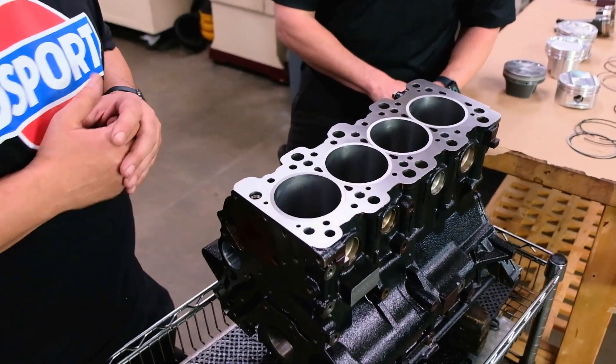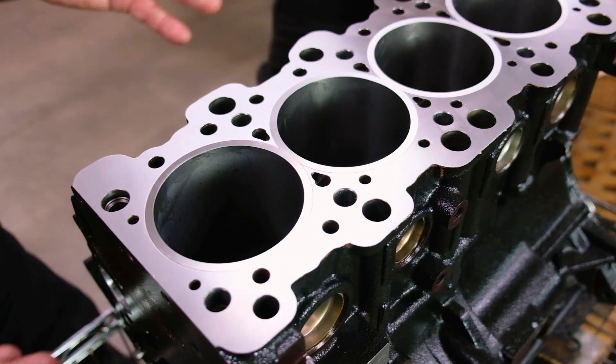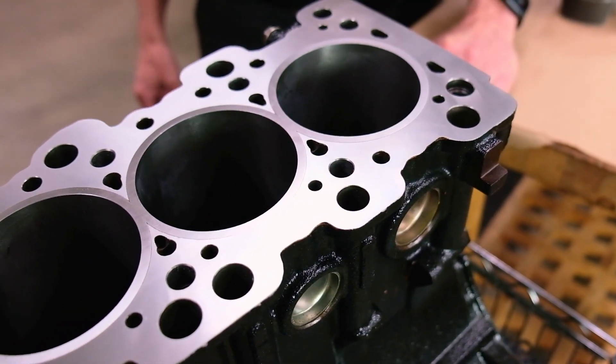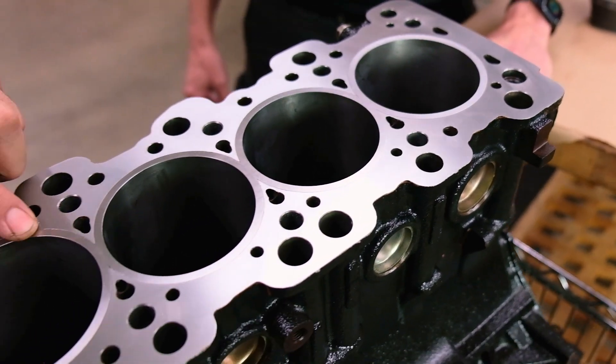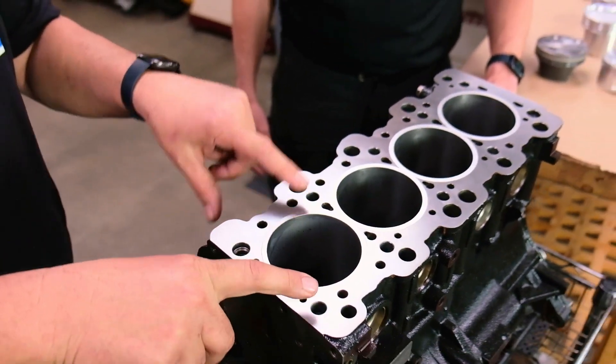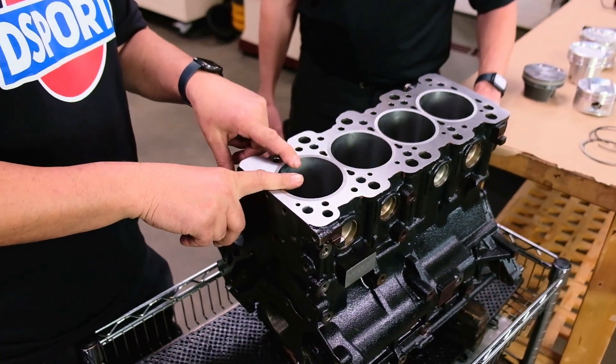We're really happy with how this one turned out. We've got a dyno day coming up and we're hoping to see about 920 to 940 at the wheels. The makeup of the cylinder is different though — instead of gray cast iron, this is an aftermarket ductile iron sleeve. What should be done differently with this engine knowing it'll be running E85 and high boost?